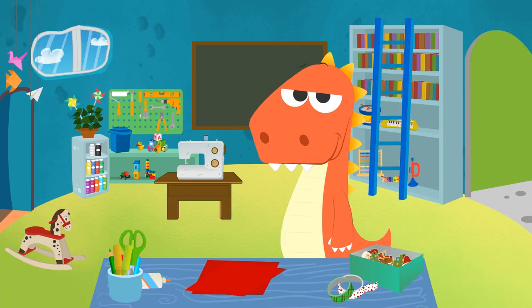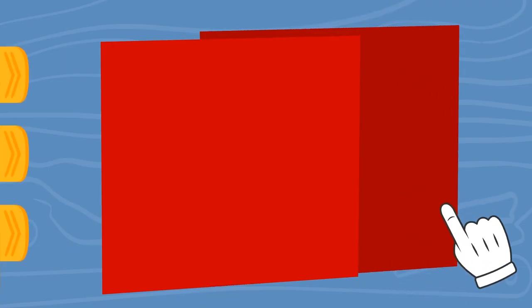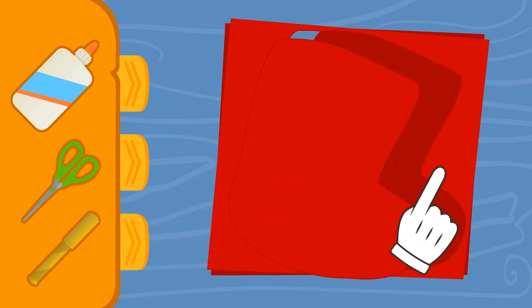Great, Eddy! We have everything we need! Let's get down to it! We grab two pieces of fabric and place one on top of the other, so that we can cut them at the same time! And now we cut out the shape of a stocking! If you want it to look perfect, you can always use a stencil! And now that we have the two pieces, we have to sew them together!